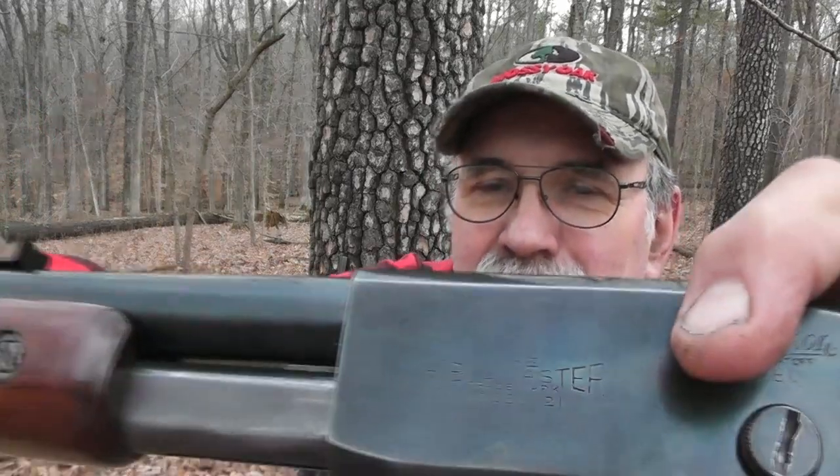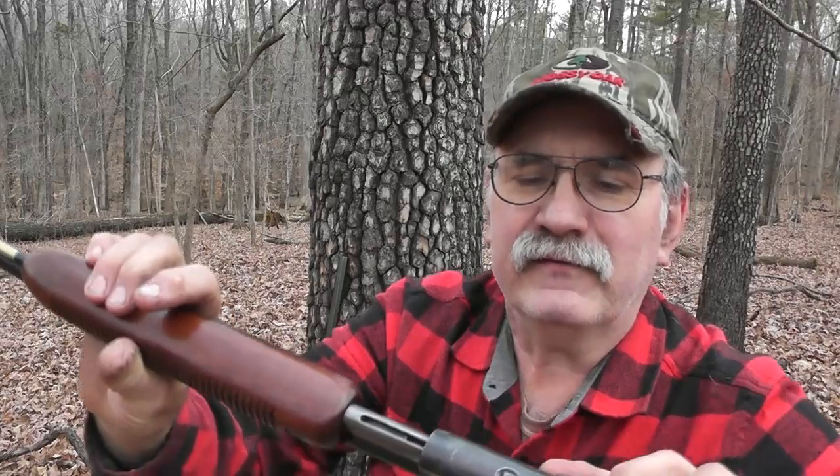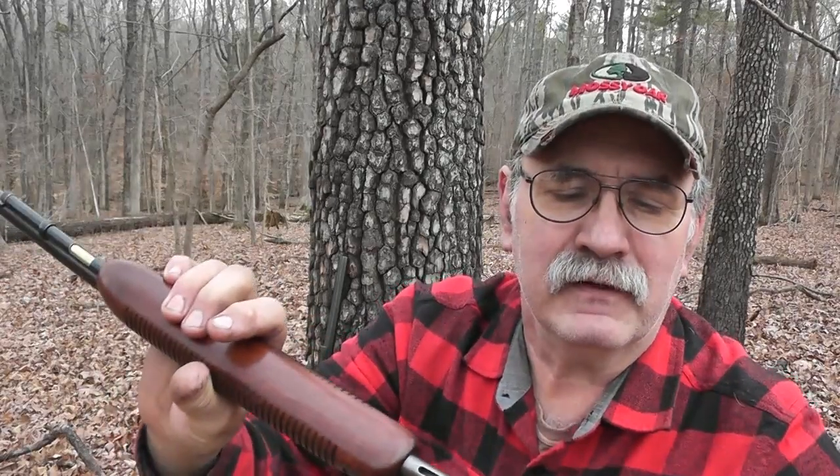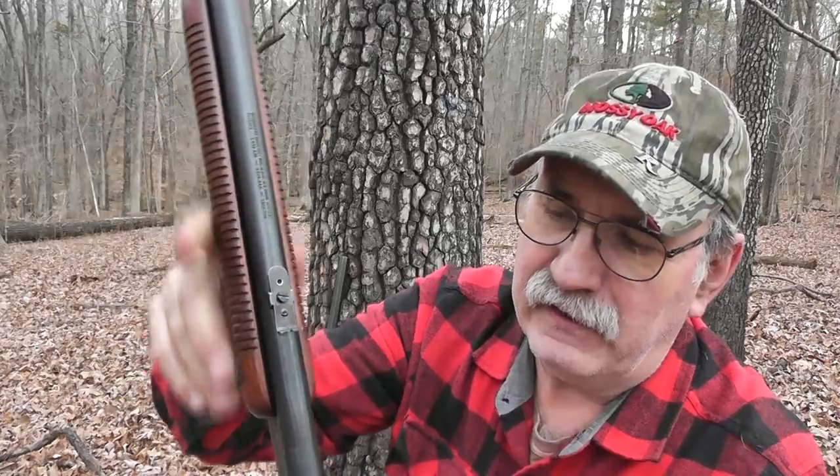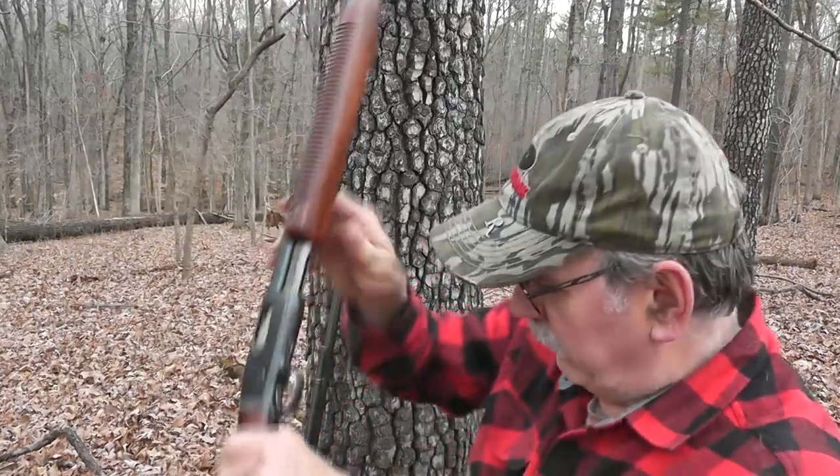There you can see the Fieldmaster designation. It's a pump-action 22 with a very short bolt throw, as you can see, and it was based on the Remington Model 12 design, which I have right here.